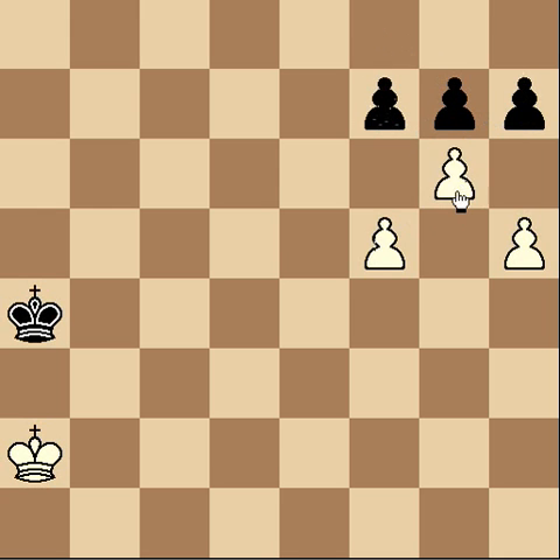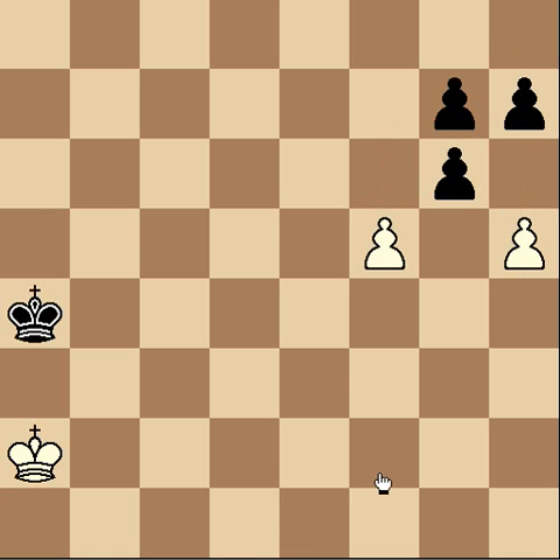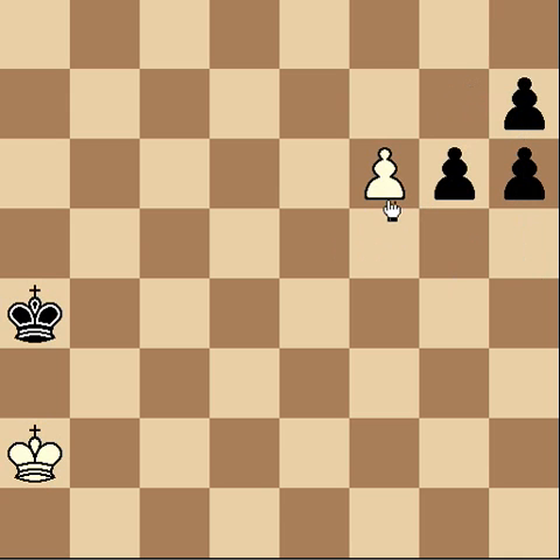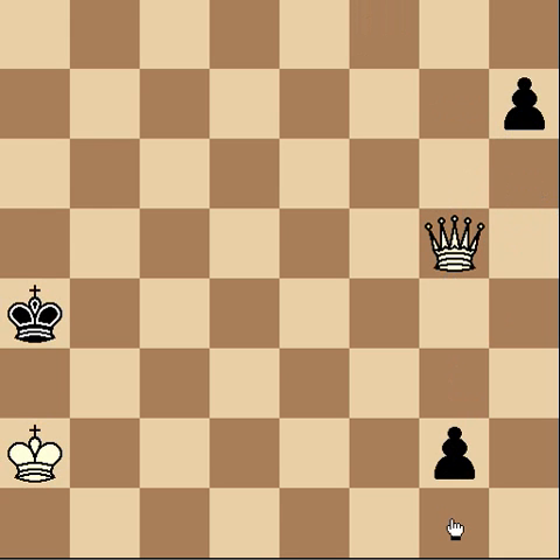He has to take. Let's say he takes with the other one — you don't want to push on the same side because then he can just take and the pawn is stopped. Instead, you've got to push the other pawn. He can't take this pawn because we'll just take this one and queen. And if he does take this one — which is what we're trying to make him do — then we can just run the other pawn off the board. Now we've got a queen. It doesn't matter because he's way too far away to queen himself. We're going to be able to win both of black's pawns and then checkmate him in very few moves.